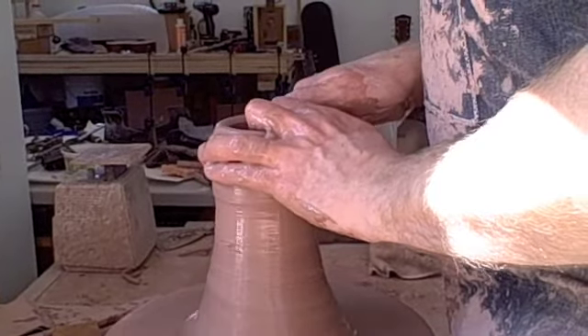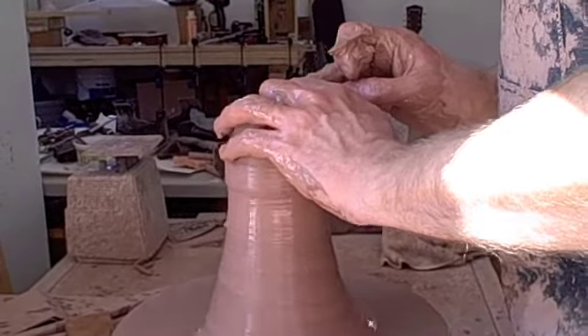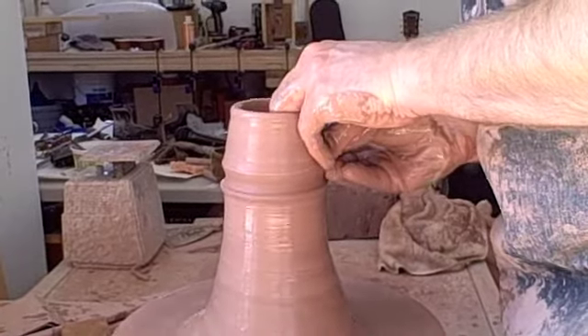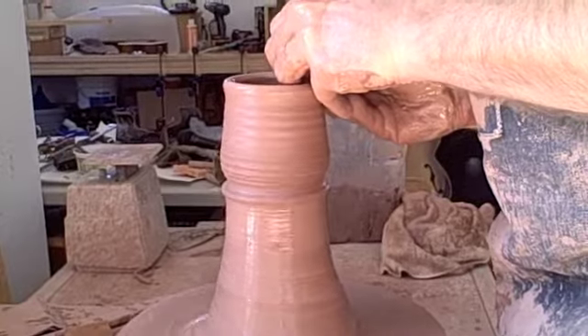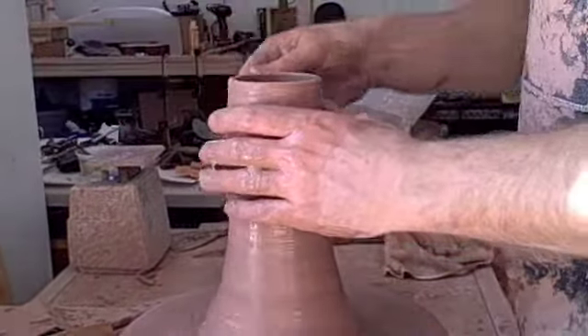It's a lot more efficient to do it this way, and with experience you get the same amount of uniformity. You learn how much clay to grab from the top when you first pull to get the size of the vessel that you want.